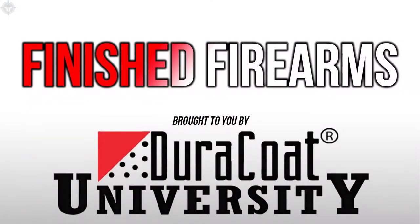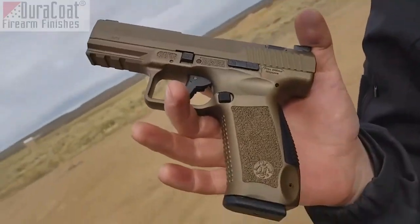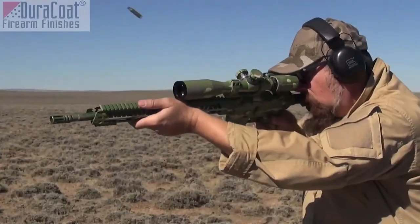Let's go ahead and jump into our Duracoat Finish Firearm of the Week. It is time for our Duracoat Finish Firearm segment brought to you by our good buddies at Duracoat Firearm Finishes.